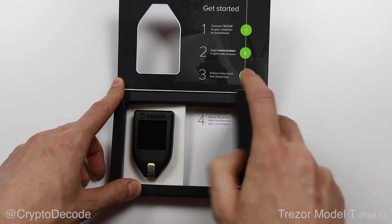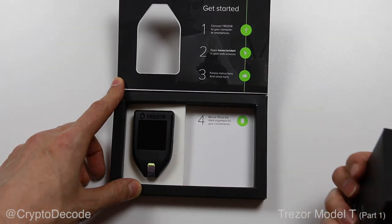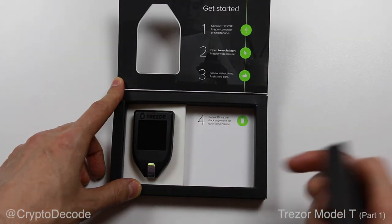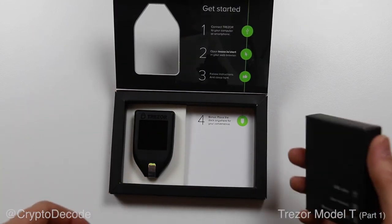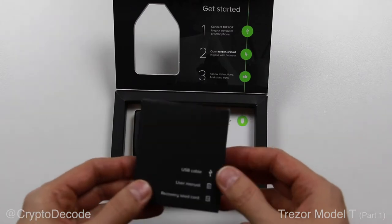Let's go ahead and take out the accessory box. This actually uncovers a fourth bonus step, which is that you can place the dock anywhere for your convenience. We'll see what that means.